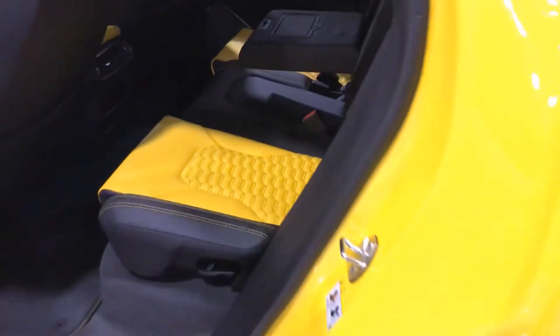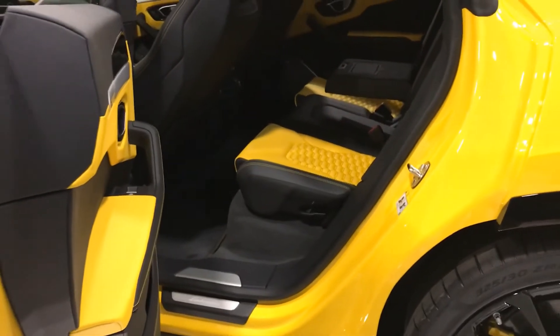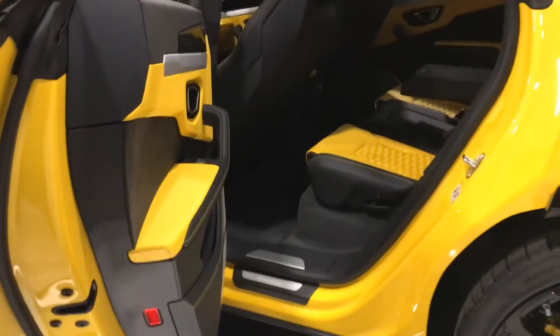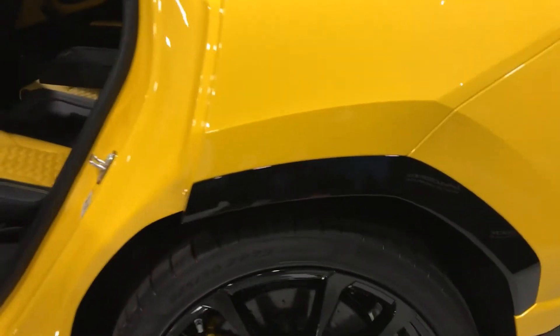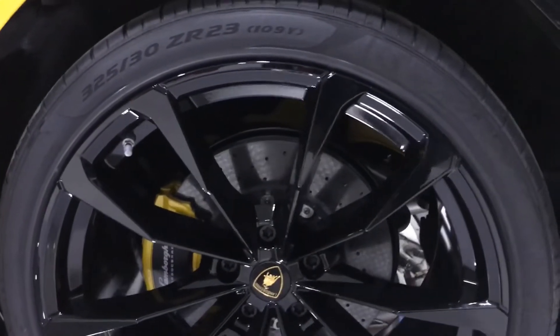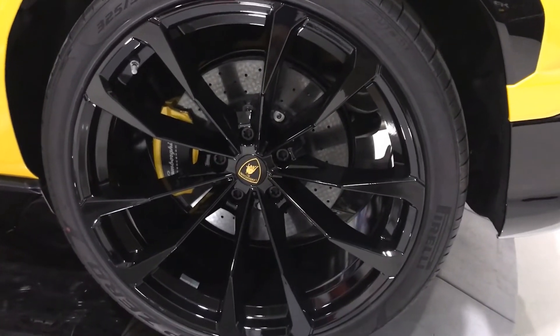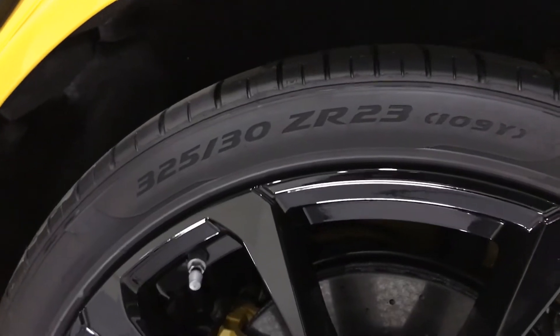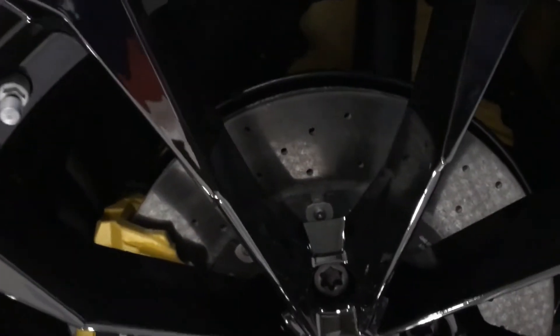Though it says Lamborghini, I'm not sure whether this is a collaboration. Again, this is the first time I'm seeing a Lamborghini SUV — I did not even know this existed. I heard Ferrari is also coming up with an SUV. Here are the wheels — the rim size alone is 23 inches. Look at those tires, the rotors, and the pads. Let's take a look at the price tag.